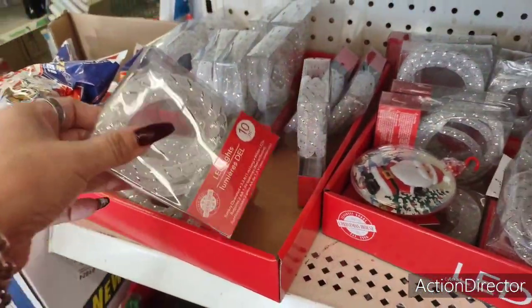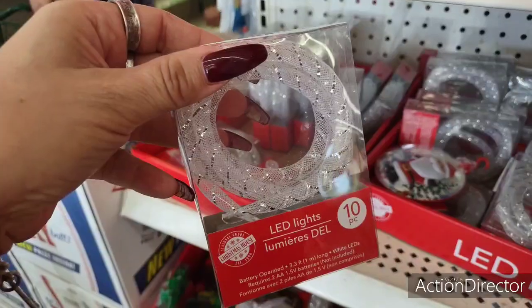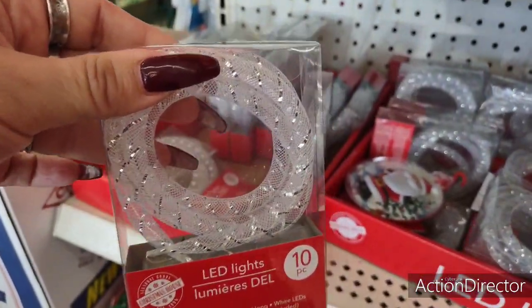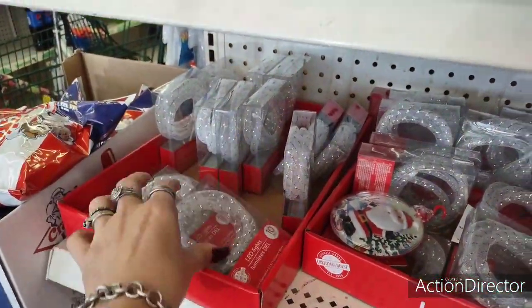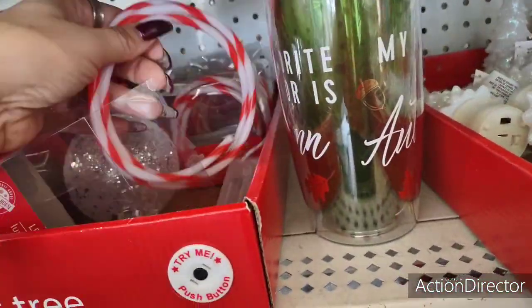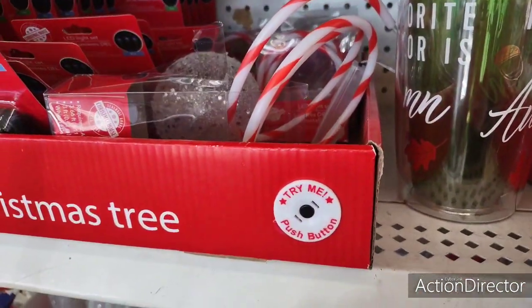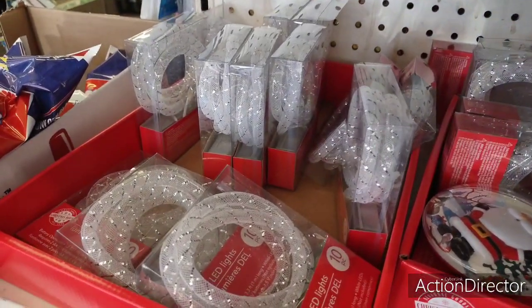They also have these mesh lights in clear and in silver — I've not seen those before, liking them. And then they have the red and white ones. Those are pretty, I should probably get some.